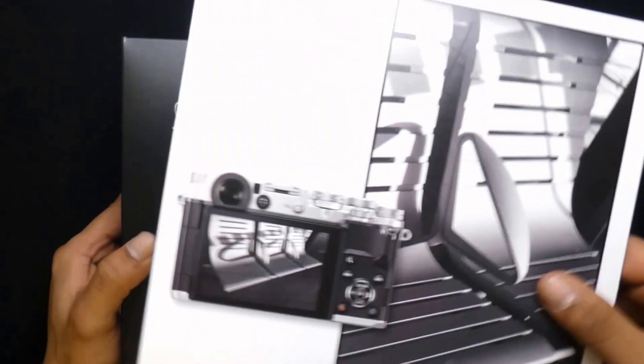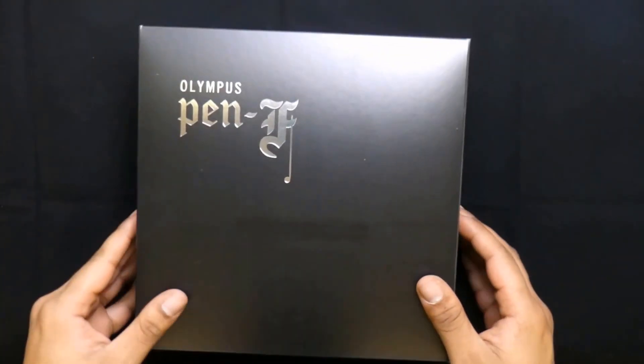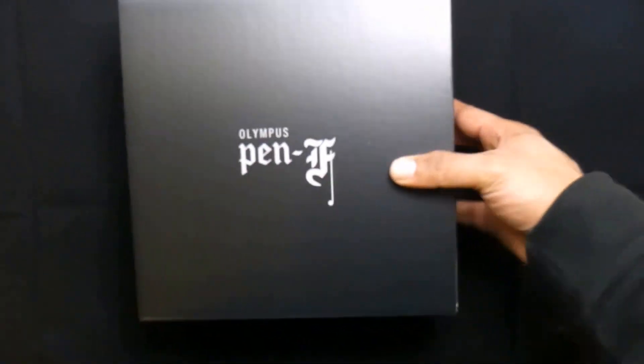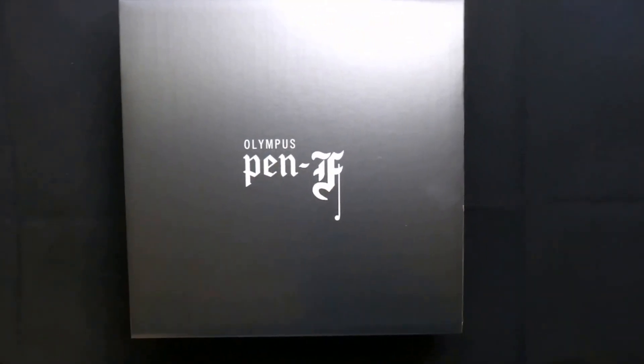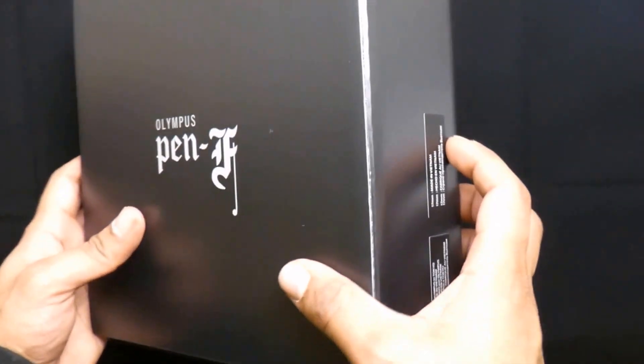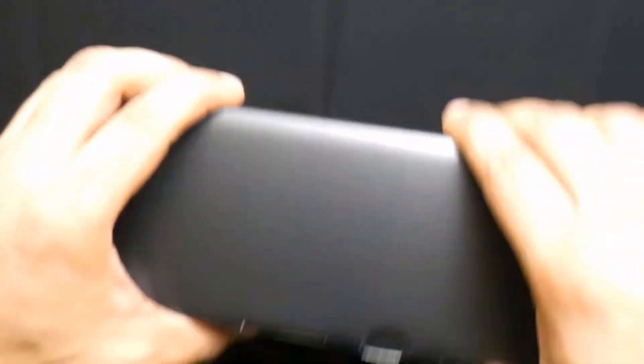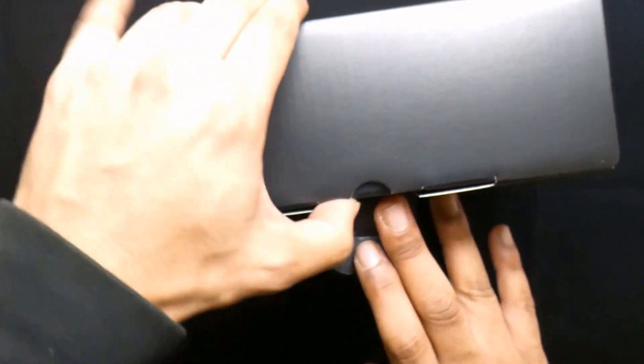Up we come. Nice sassy little box — let's have a look what we've got in here. As you open this thing, there's some random graffiti. Okay, box for a box — now we've got another box. Who wants to put money up there's another box in here? If you put your money down, you weren't wrong.